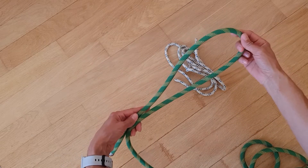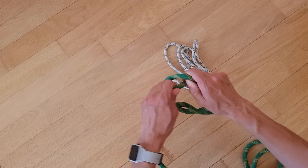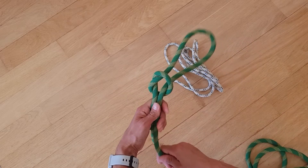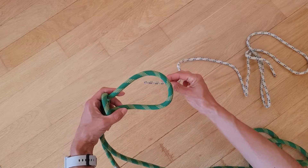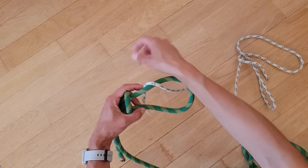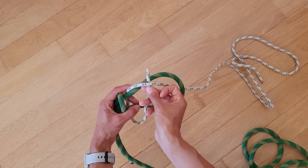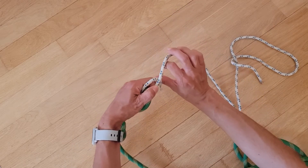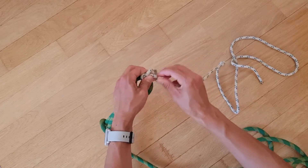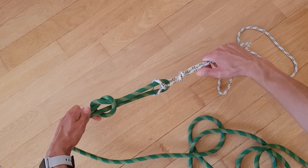Начнём с шкотового. Для того, чтобы связать узел шкотовый, на более толстой верёвке делаем петлю следующим образом. Концом делаем контрольный узел, затягиваем. На этой петле вяжем шкотовый: ходовым концом тонкой верёвки заводим снизу, обкручиваем и заводим ходовой конец под тоненькой верёвкой над толстой. Затягиваем и на конце делаем контрольный узел. Это узел шкотовый.